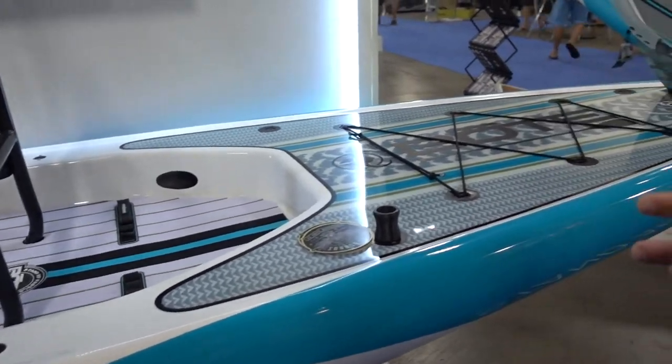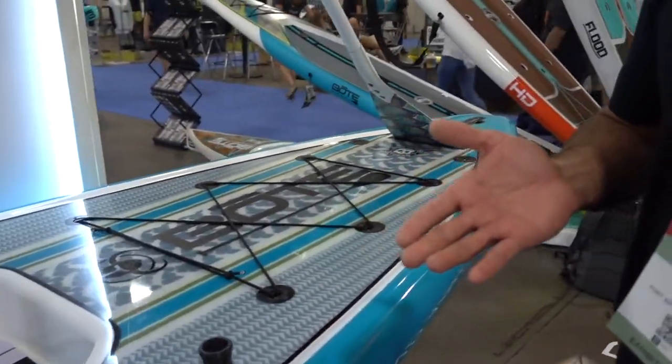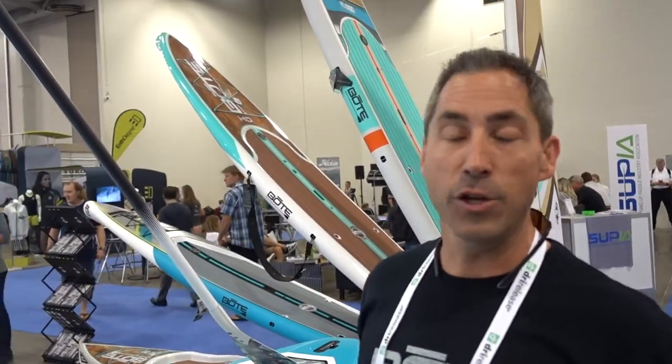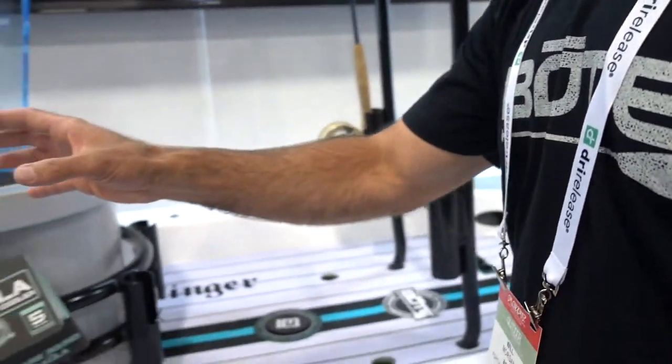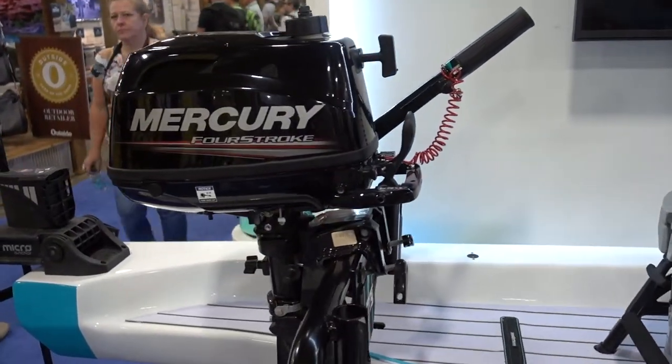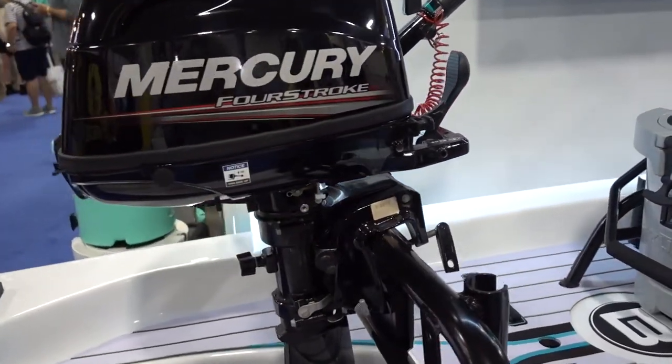This is a 14-foot paddleboard that is also known as a small skiff. We say you can go from paddle to power. This is a 14-foot board that paddles great, but you can now add power to it with this motor rack here. We recommend a six-horsepower engine on that, which will do somewhere between 16 and 18 miles an hour.